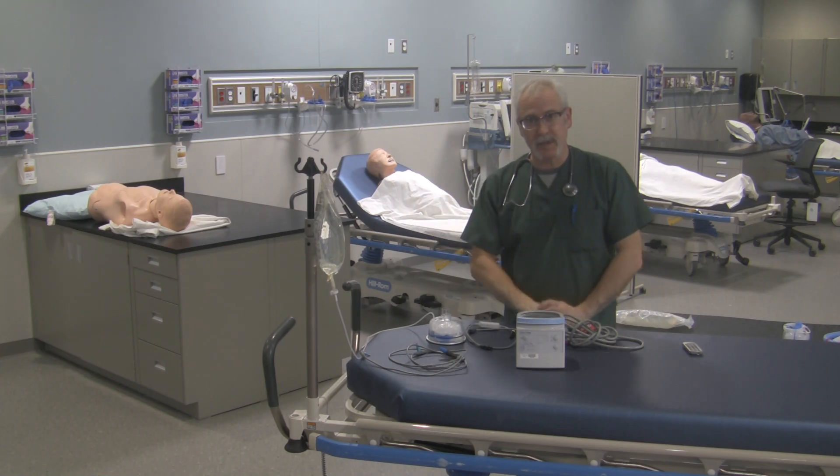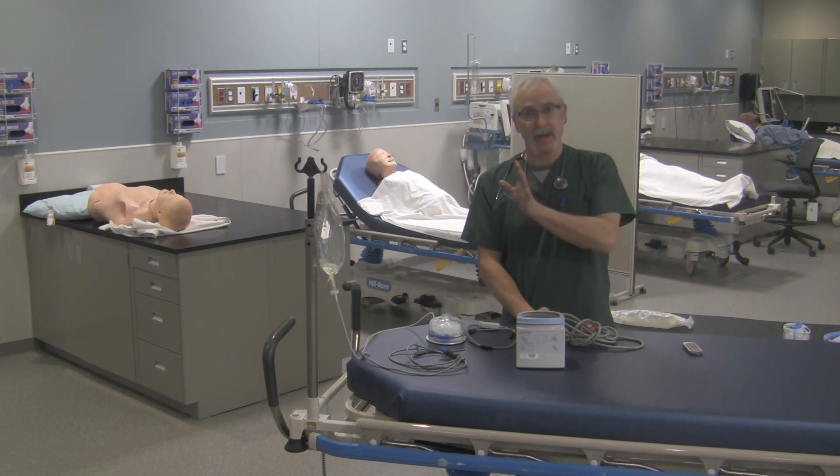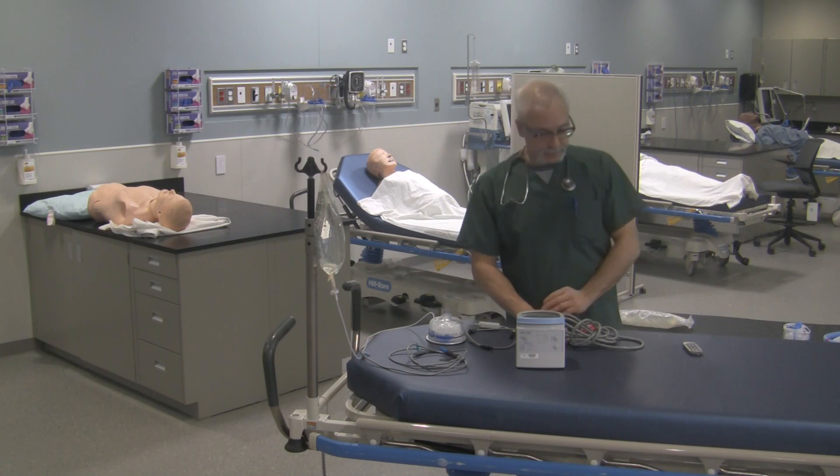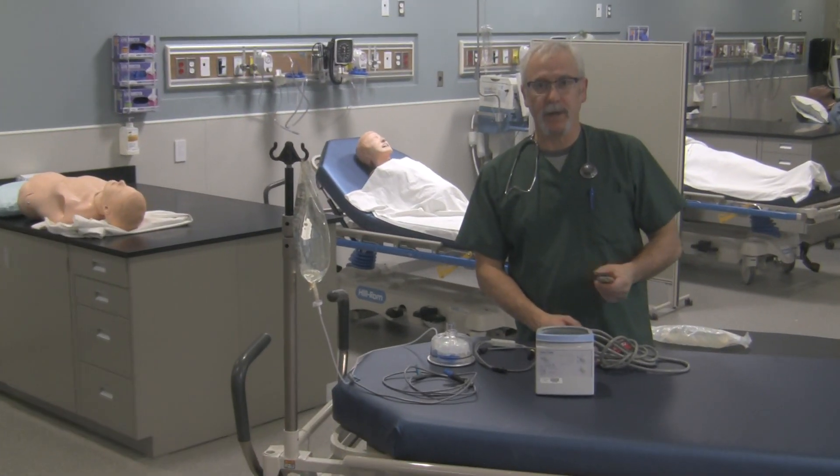When you're handling this equipment, make sure you've got the appropriate PPE on and make sure you're doing this in a clean area so you're not introducing any potential contaminant into the system. Now let's take a look at the equipment.